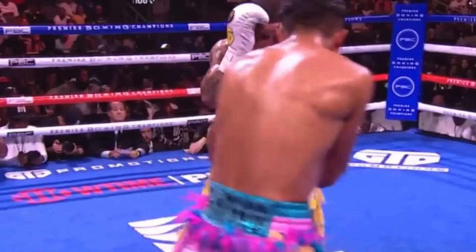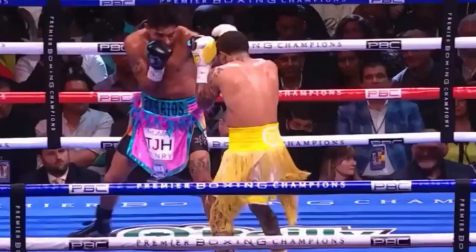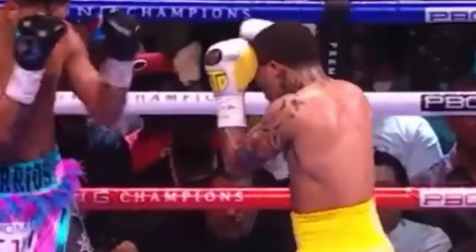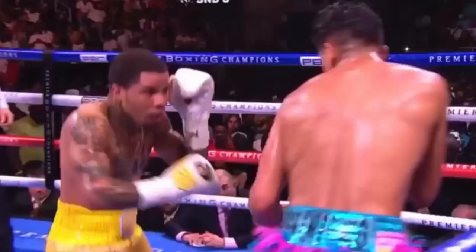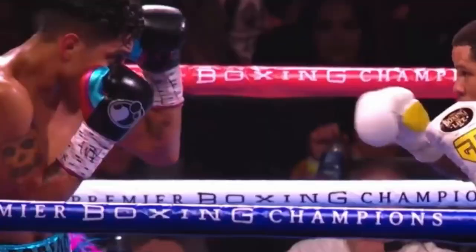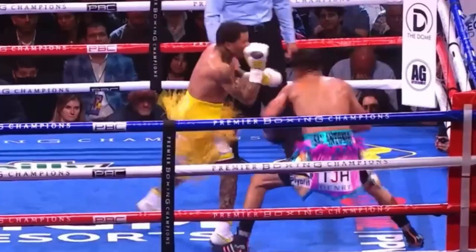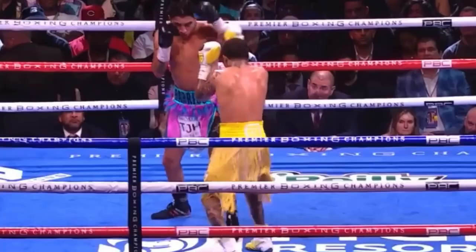Tank masterfully controls the distance between him and Mario Barrios. He's in a position where he's always ready for anything coming back. You wonder why Barrios isn't throwing — that's why. This is sweet science. Mario's no slouch, but it's extremely hard for him to hit Tank. It's a one-of-a-kind fight, mixing aggression with defensive responsibility. He's constantly parrying the jab and coming forward. There's not much Barrios can do at this point. All steel, no luck — all facts, no fiction.